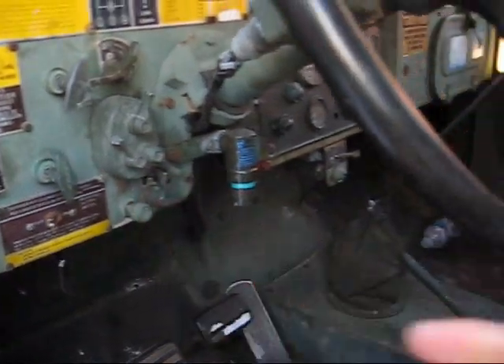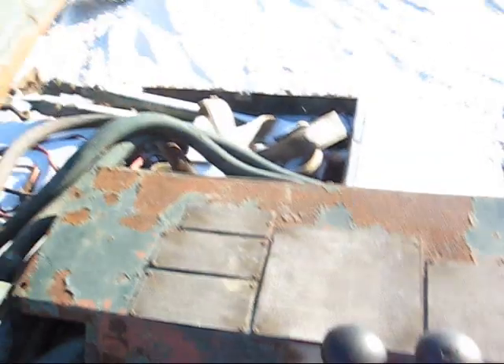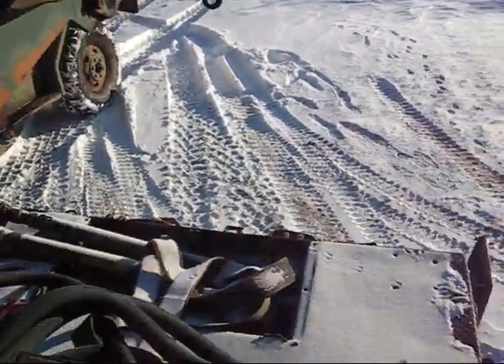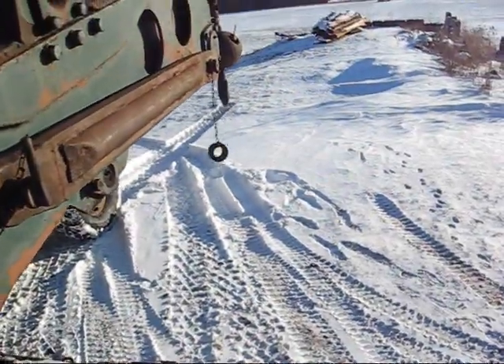Pull the throttle out some and it's ready to run. All right, here's the controls. We have boom up and down. Then we have the hoist up and down, which would be the cable on the end.